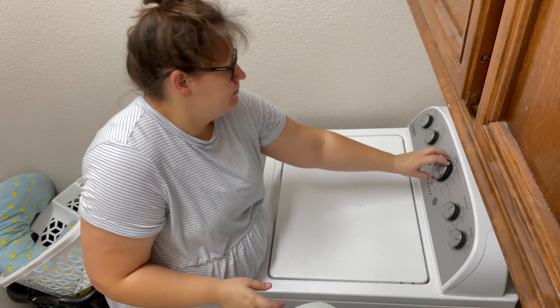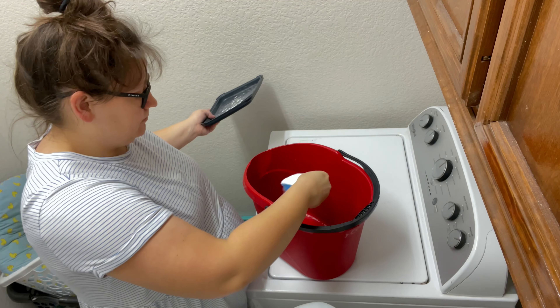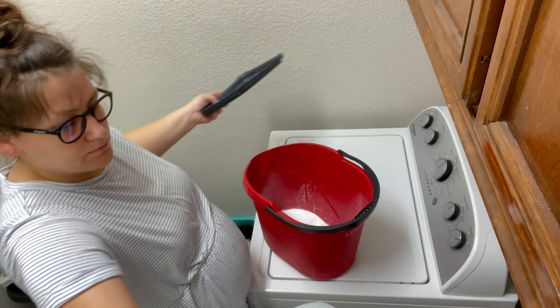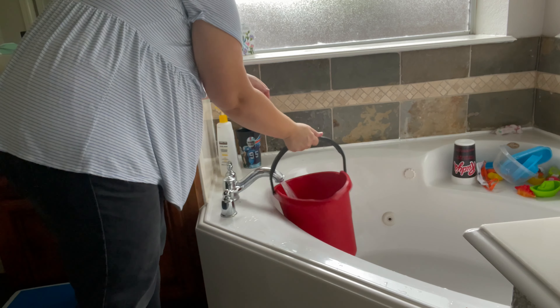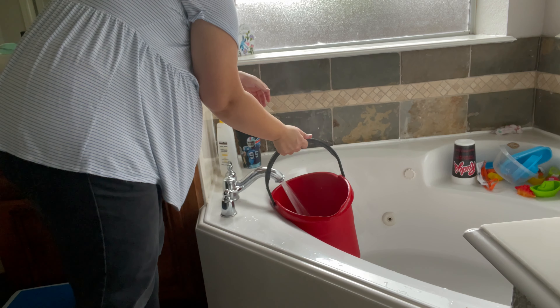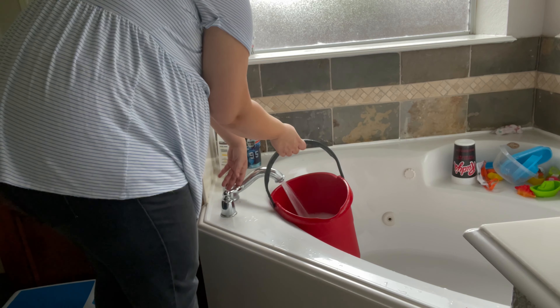I've rinsed out my mop bucket and put in some OxiClean and washing soda — about a 50/50 mixture — and get that all dissolved in some water. Then I sit it on the windowsill out of reach of our children so we don't have a drowning hazard, since we have lots of little ones and I don't want them falling in.